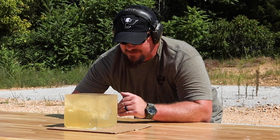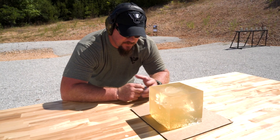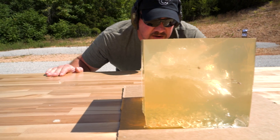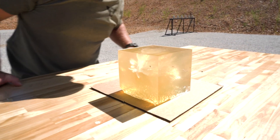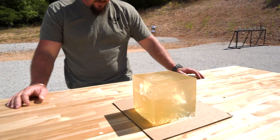Six by six block weighing anywhere from 10 to 12 pounds. It did jump around on the table on impact. It looks like we kept every petal off of that thing in this six by six by six block, which is crazy as fast as that round was moving.